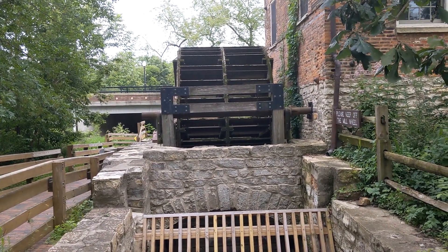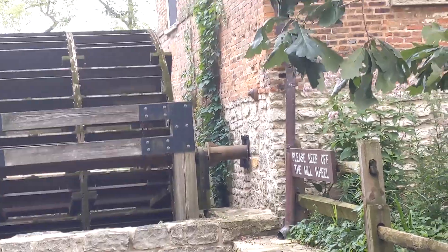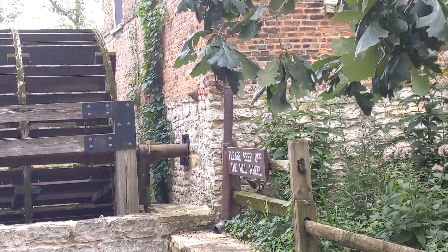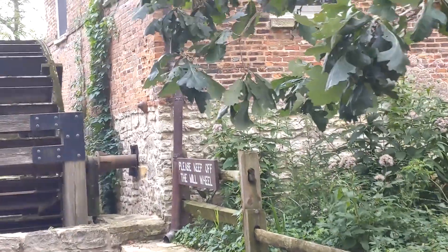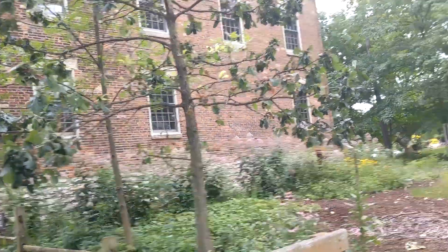There's the water wheel made of wood, and there's the axle going into the building that turns the gears that turns the grinders inside. Now they do still do grinding of grain, but it's done by electrical rather than the water wheel. The building itself is a beautiful old brick building right there. Just lovely.